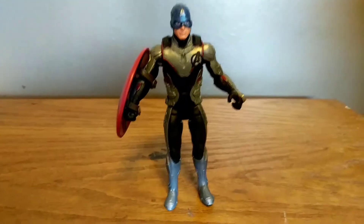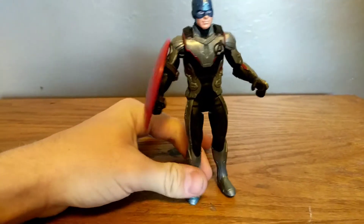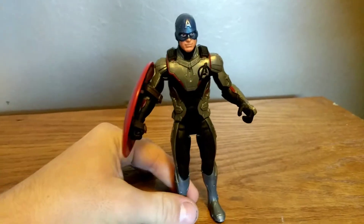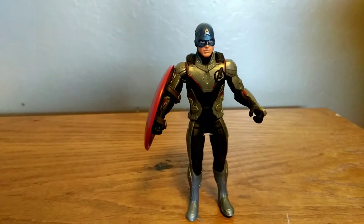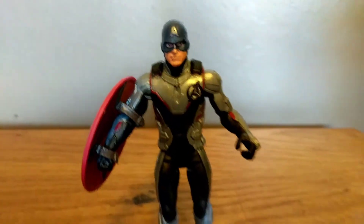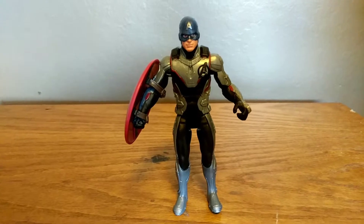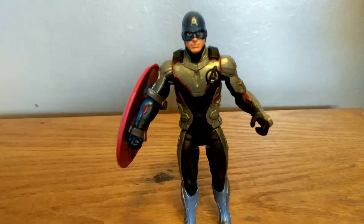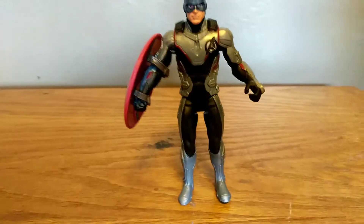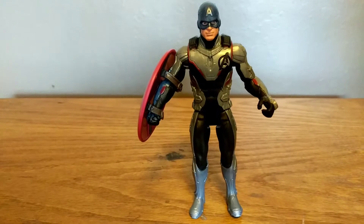Here's Captain America and his Quantum Realm suit. Let's take a look at the shield. This figure looks really nice — I like the look of it. There's a super detail on his head sculpt. I like the nice painted silver on the shiny Quantum suit, the nice red, and there's a new logo on his Quantum Realm suit. I like the feet and the overall Quantum suit — it looks so decently nice.